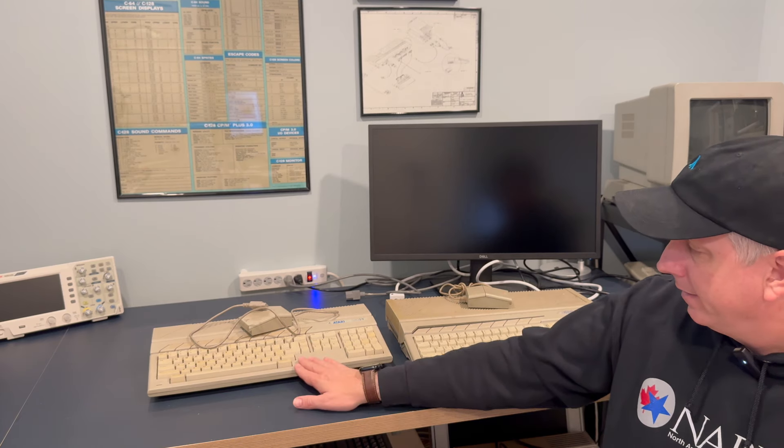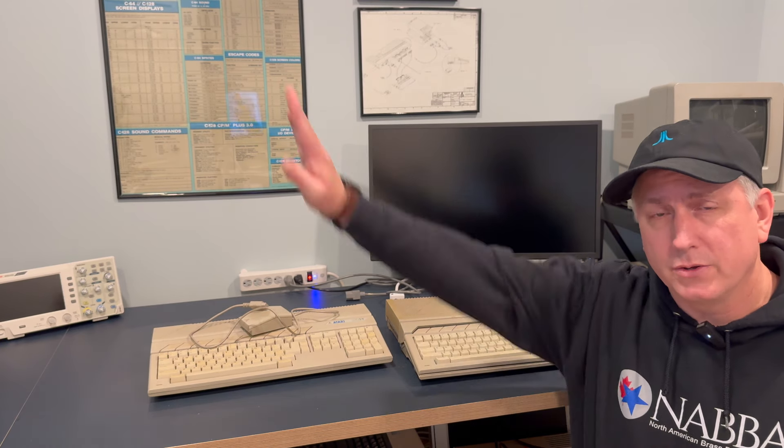Greetings and welcome to the Power of Vintage. Those two boxes contain a 520 ST — this is one I worked on previously, adding extra RAM. However, after it was shipped back to its owner, it started having keyboard and mouse issues. When the mouse gets clicked it makes a pinging noise, which usually signifies the keyboard is disconnected. The mouse cursor also moves randomly on screen automatically. A similar situation with the other computer — neither the keyboard nor the mouse function.